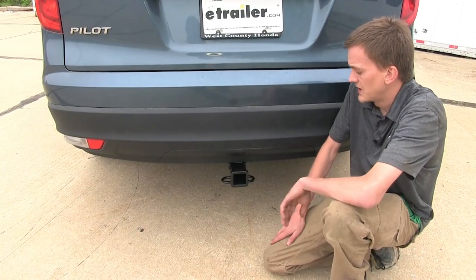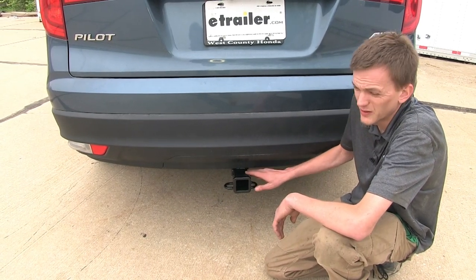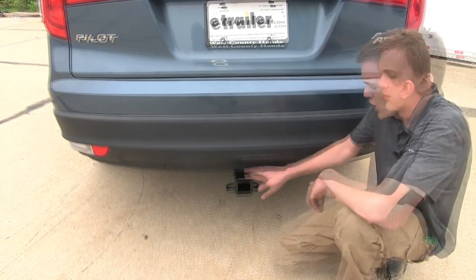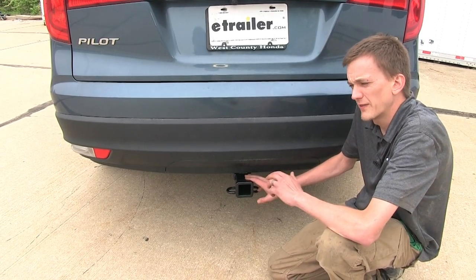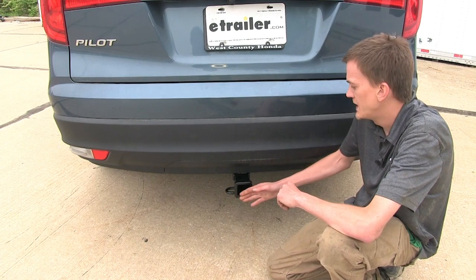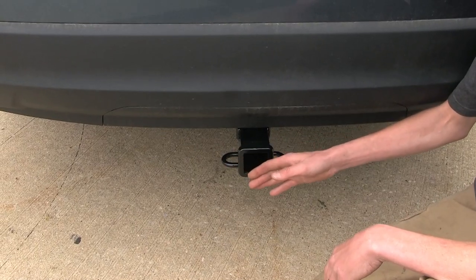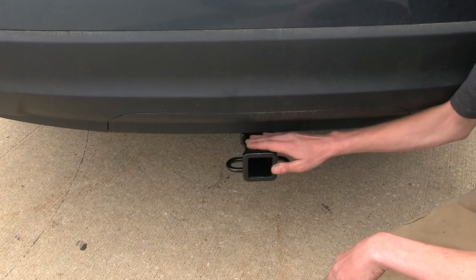What I really like about this hitch compared to others on the market is how concealed it is underneath our vehicle. We only see the actual receiver itself, which is great because it doesn't detract from the vehicle's appearance. Also, our hitch is tucked up behind the fascia a little bit, so when we're loading cargo into our hatch area, we don't have to worry about running our shins into it.